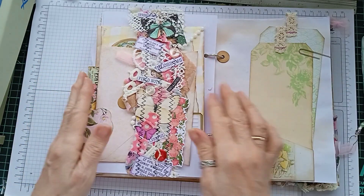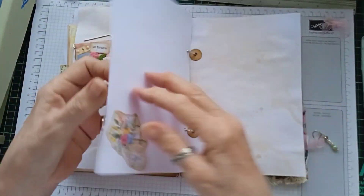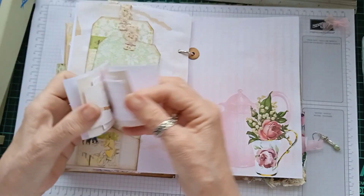More tags in there with a paper clip. Another big pocket with a little notebook in the front. Just scraps of papers.